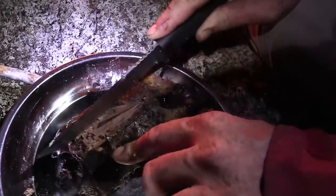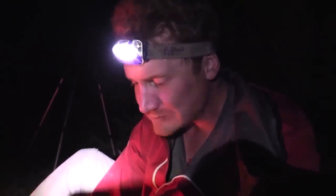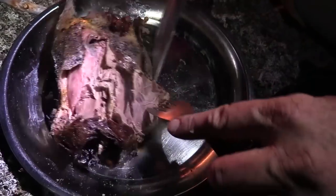That's been roasting for a while. Absolutely delicious.